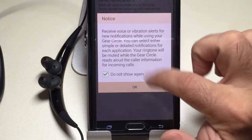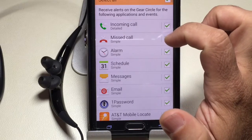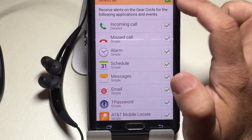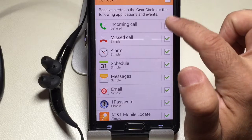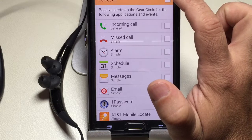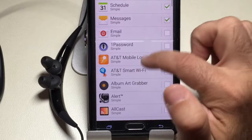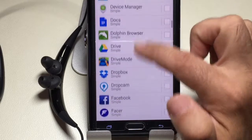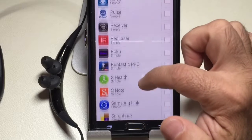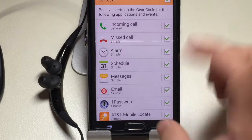You do have notification capabilities. Very similar to what's going on with your Gear S, you can determine what kind of notifications you're going to get. So I can uncheck everything — I only want missed calls — or I can uncheck specific things. All I want is incoming calls, missed calls, alarms, schedule items, messages. I don't want any emails. I have a lot of applications in here that I really don't care to receive an alert on. Pretty much what you can do is enable or disable what you want to have on or off.